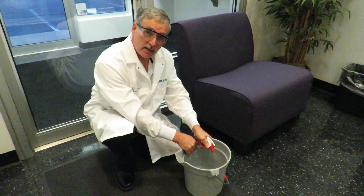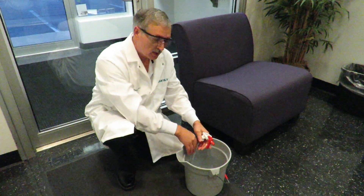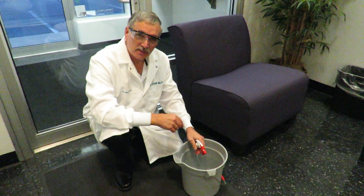So instead of throwing that trigger sprayer away, try this. Professor Ford here saying, is it clean?